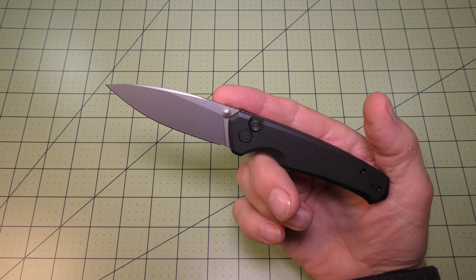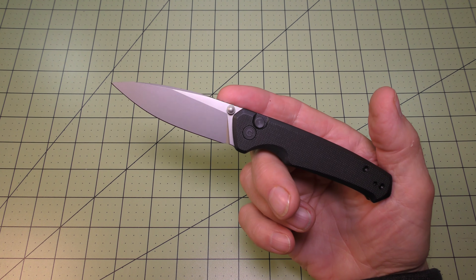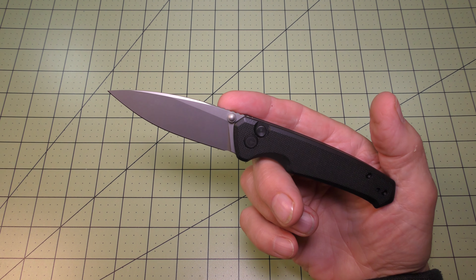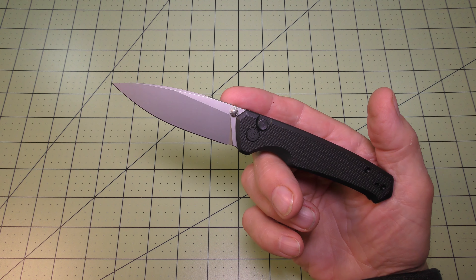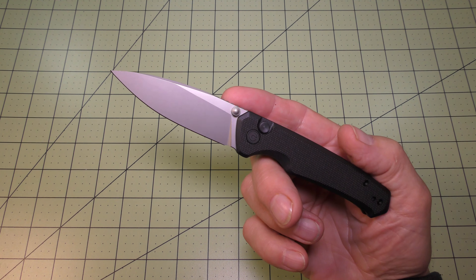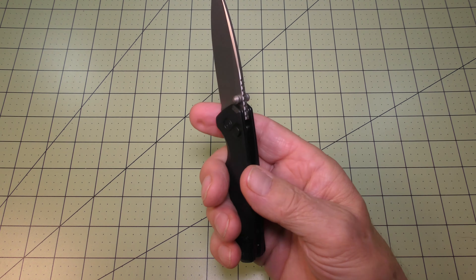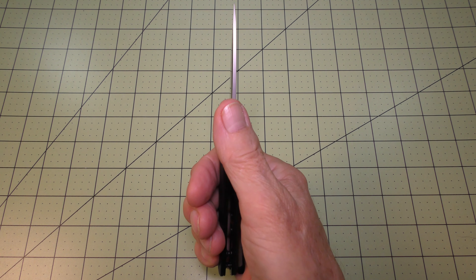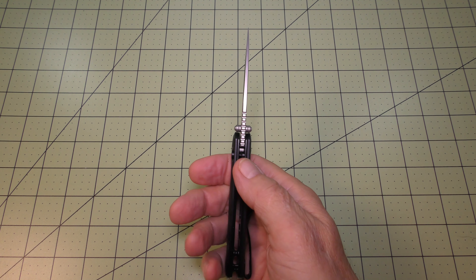It has a flat grind on the blade with a plain edge and a nice silver bead blast finish — there are no markings or writing on the blade. It features dual ambidextrous thumb stud opening with heavy jimping on the thumb ramp of the blade.